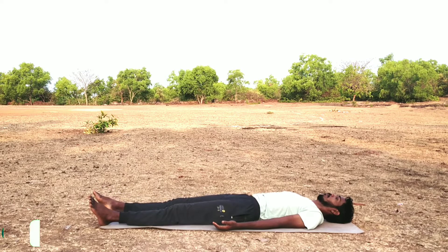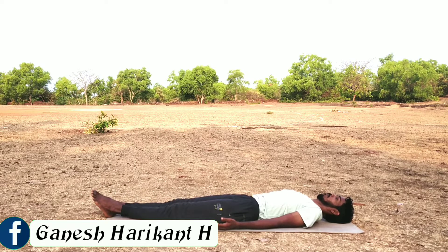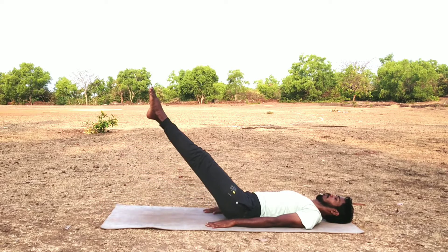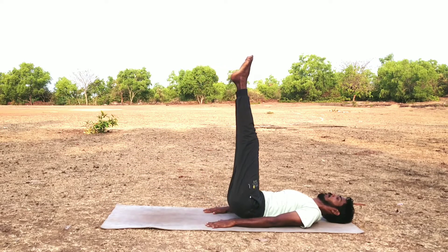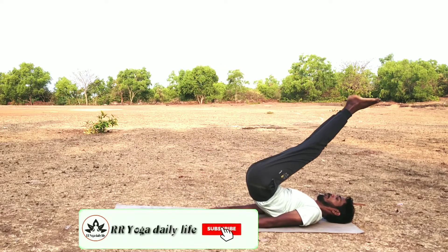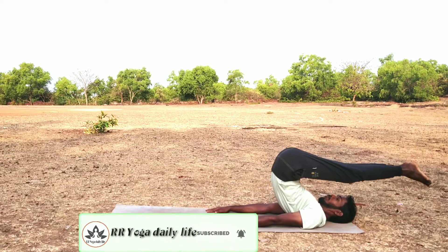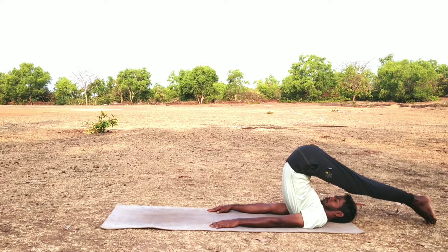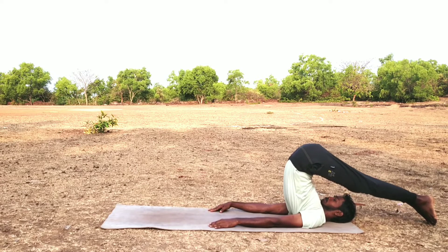Lie down in Shavasana with both hands by the side of the body, both palms on the ground. Now slowly inhale, raise both legs to 90 degrees, and slowly touch the toes on the ground behind the head.